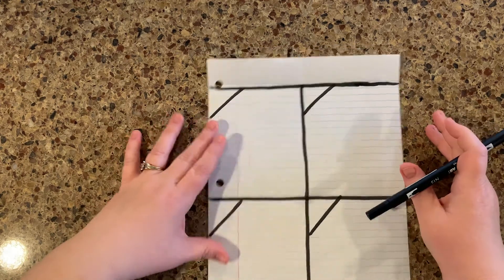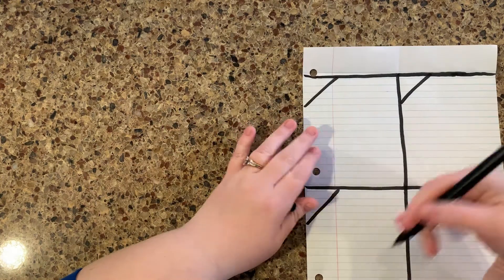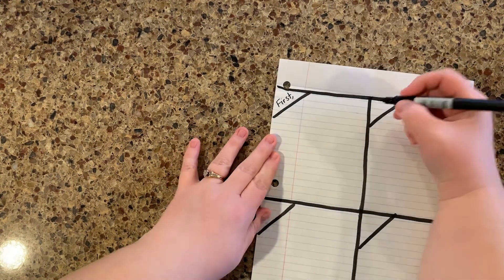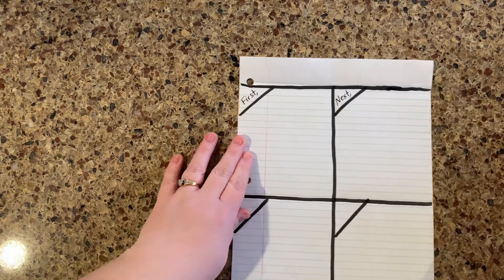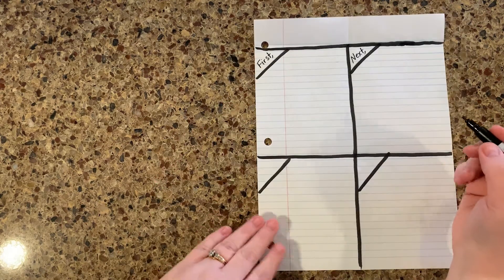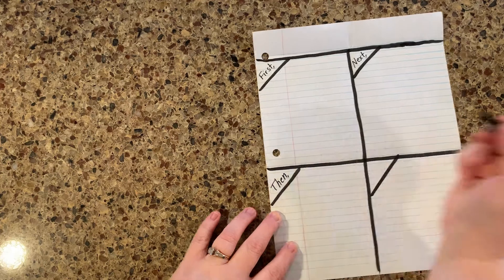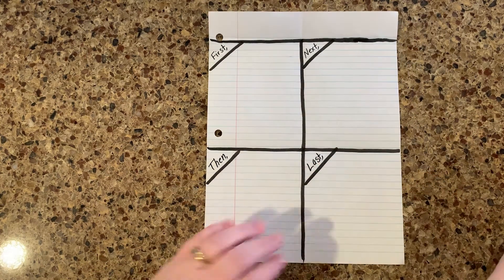We've added the transitions — we did step two as well. So what I'm going to go ahead and do before I forget, I'm going to add in my transition words. Now we know that this is going to be the first box, so I'm going to simply put the word 'first.' This one I'm going to use the word 'next.' You can also use 'second,' 'then,' or 'also.' And I'll do a special video just about transition words to help you guys remember. I'm going to do 'then' in this box and then 'last' right here in this box.